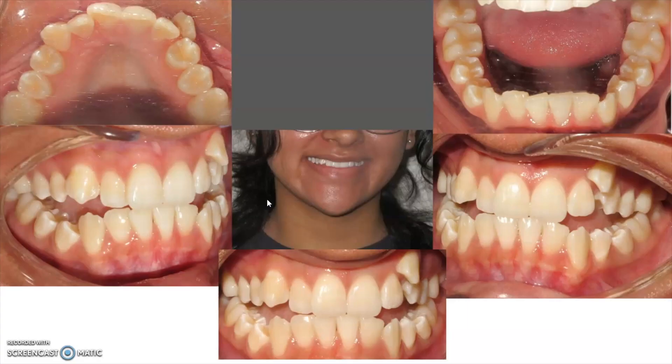Additionally, if we were to try to fit all these teeth in, the teeth are going to have a tendency to really start coming forward. She's going to end up having some really flared protruded teeth. In her case we decided to do some extractions in order to get everything to fit in and also so that we could pull the teeth back rather than pushing them forward, which is going to help with the bite correction.